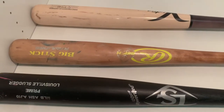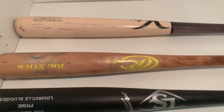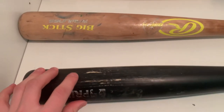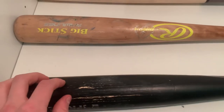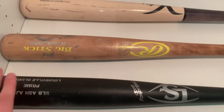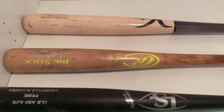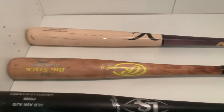Ash is great, but in my opinion it's more of a bat you're not going to want to practice with. You can use ash in games, but as you can see I've used this bat in the cage and it just splinters up over time. I'll probably tape it up and use it as a practice bat. If you're going to use ash, you might want to use it more as a game bat, otherwise you're probably going to go through a lot of these bats.